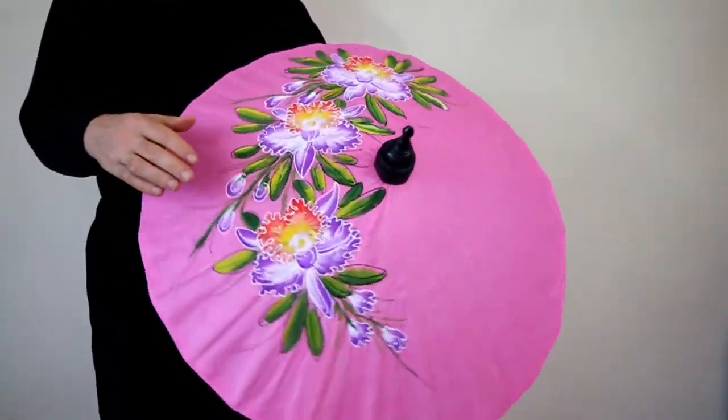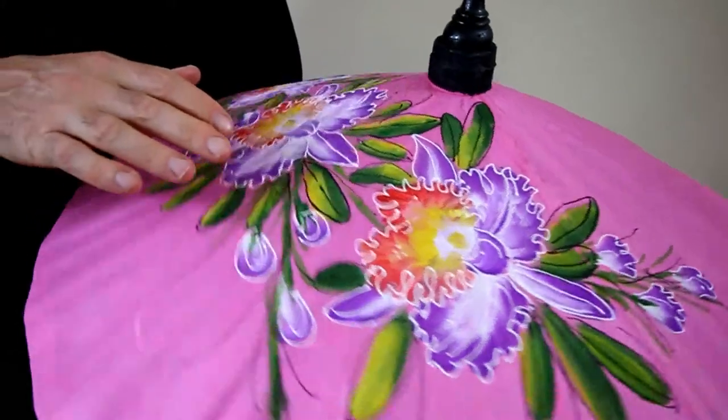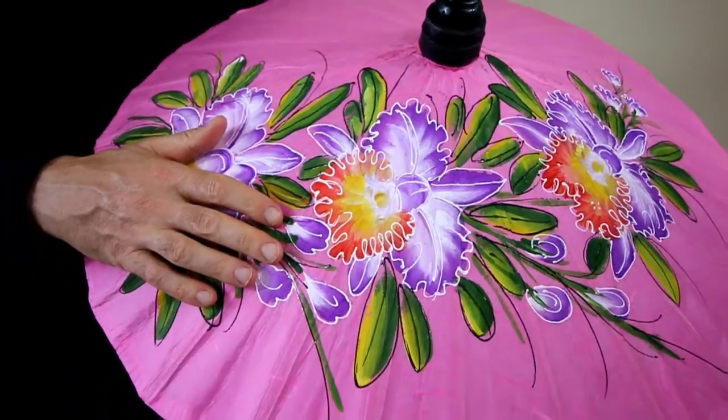Each umbrella is unique in its own way, and the material for this shade is sawpaper, which is kind of a thick paper from the mulberry tree.